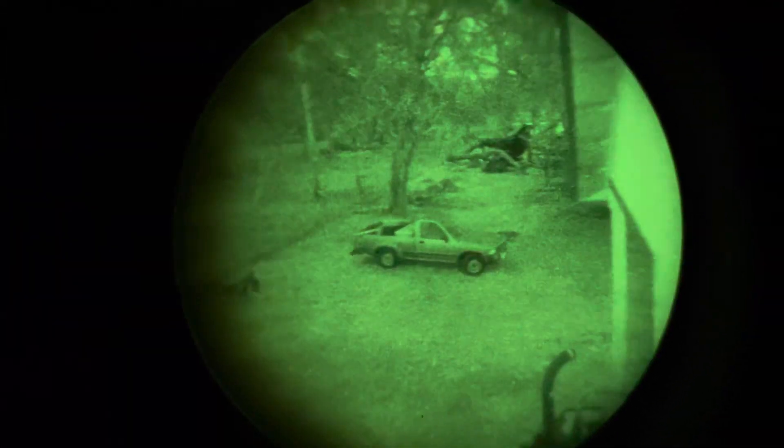You can see everything. It's all nice and bright. Now let's turn on the built-in illuminator. My eyes have adjusted — I can see better out here now. Now I can turn on the illuminator, and now you can see everything quite easily because you are providing your own light. And that light is all invisible to the naked eye, of course.